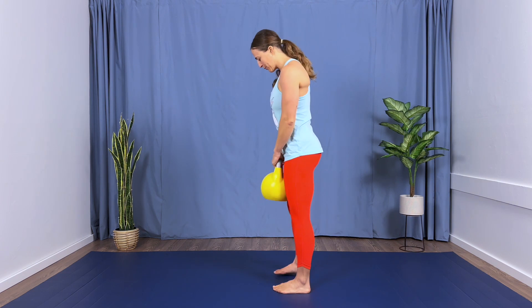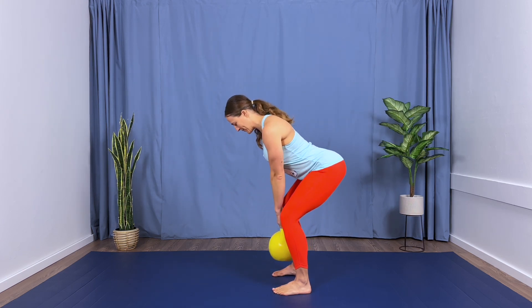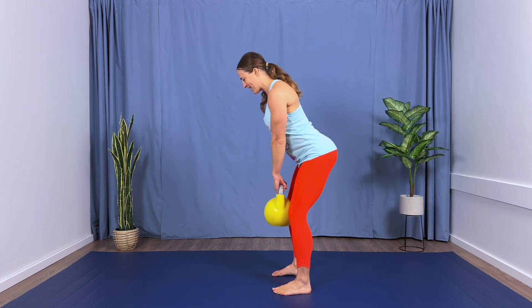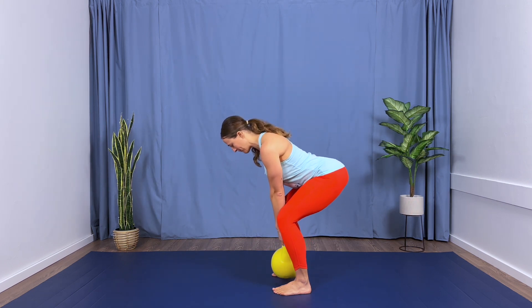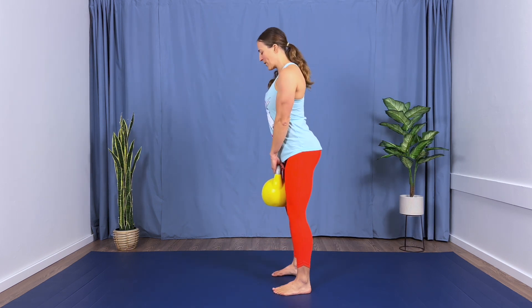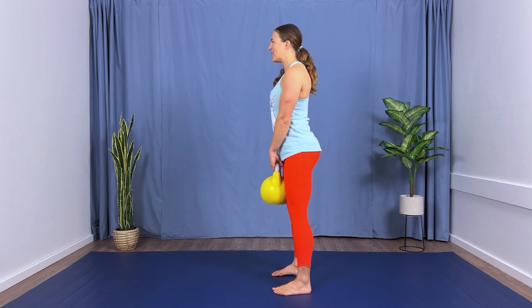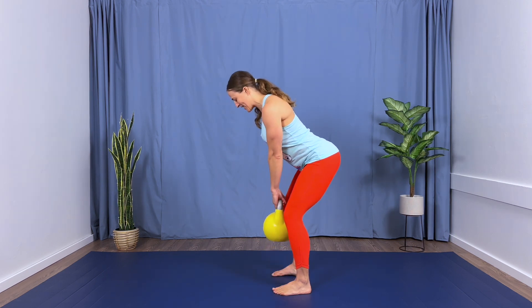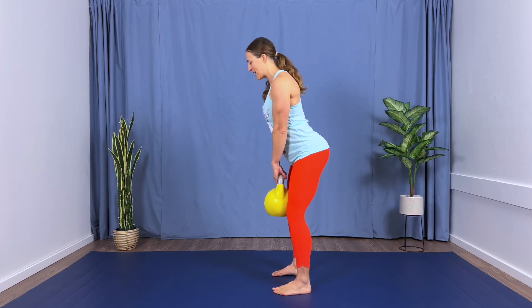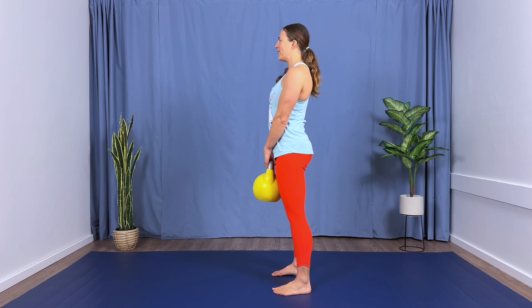Bring your bell up. Okay, we have two rounds left, so we're returning to that tempo deadlift. From the top, find your neutral square. Let's work those glutes and hamstrings. Here we go — performing five reps of the tempo deadlift with four counts down and four counts up.